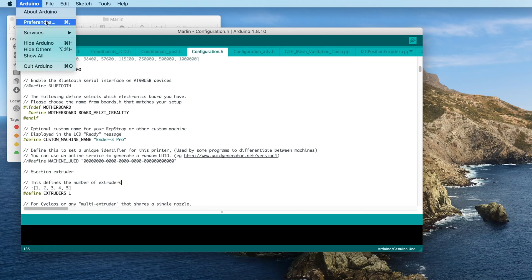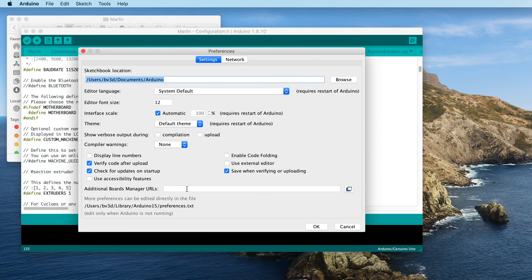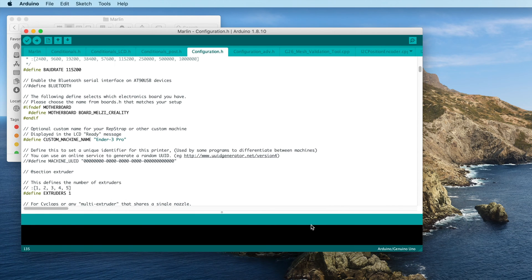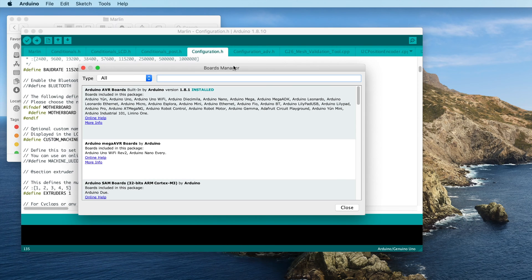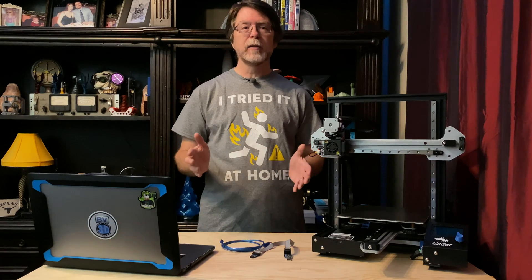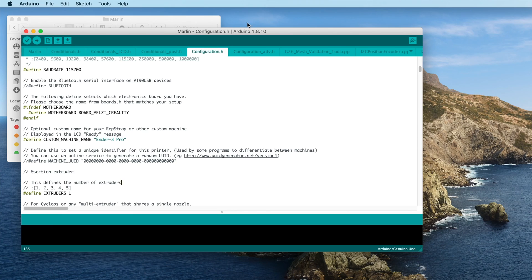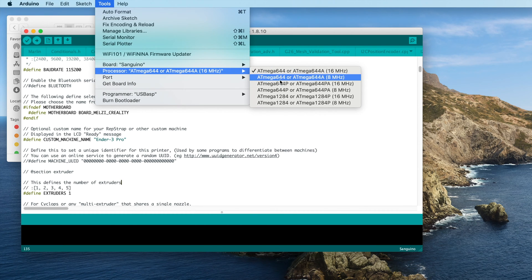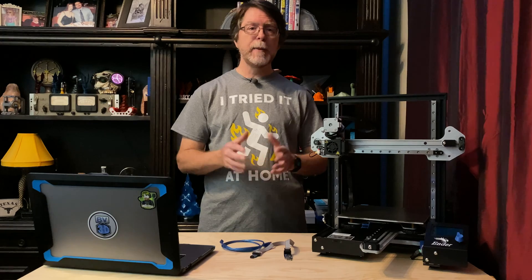We also need to tell the Arduino IDE about the Creality mainboard so it knows how to communicate with it. We need to tell the IDE that we're using a Sanguino board, but since the IDE doesn't include this board definition file, we first need to tell the IDE where to look for it. Open the Arduino IDE's preferences window. In the Additional Boards Manager URLs field, add the URL from the video description. Click OK to close the Preferences window. Next, open the Boards Manager from the Tools menu — point to Board, then click Boards Manager. Type Sanguino in the Search field and click Install. When done, close the Boards Manager window. From the Tools menu, point to Board and select Sanguino. Also from the Tools menu, point to Processor and select ATmega1284 or ATmega1284P. That about does it for software configuration.